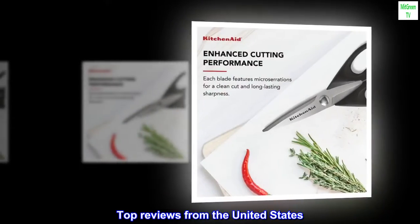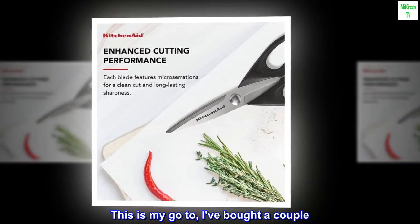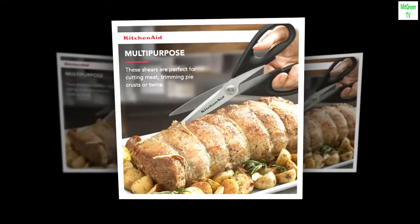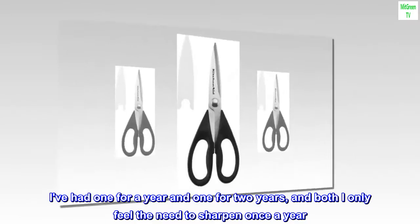Top reviews from the United States. My favorite pair — this is my go-to, I've bought a couple. They're really sturdy and reliable. I've had one for a year and one for two years, and both I only feel the need to sharpen once a year.